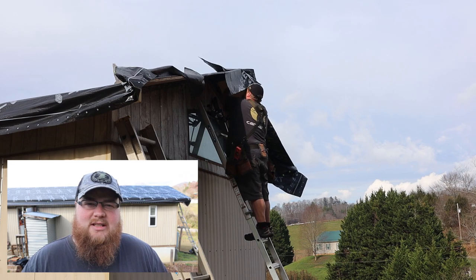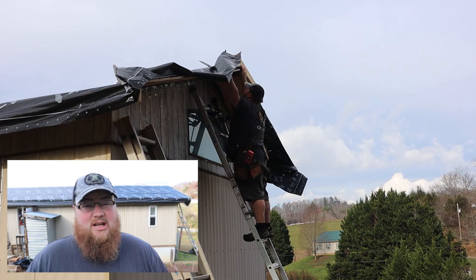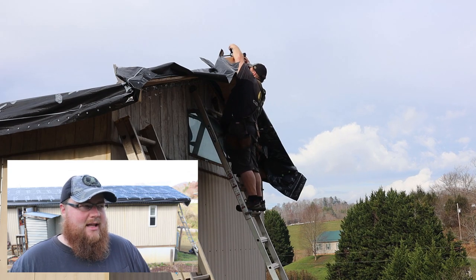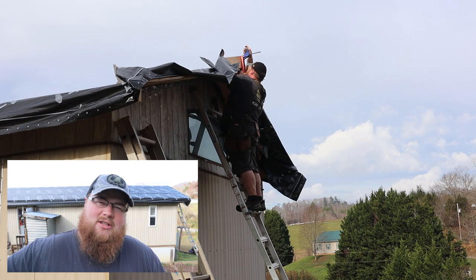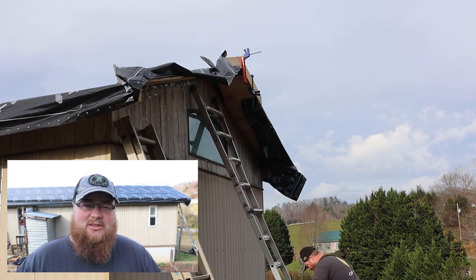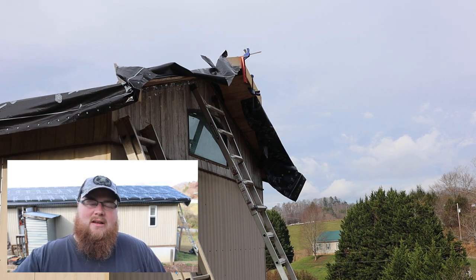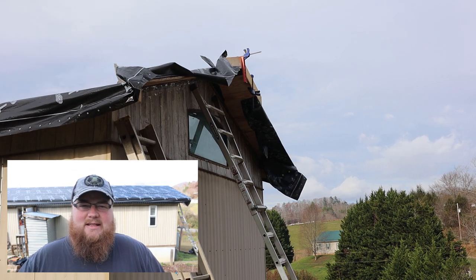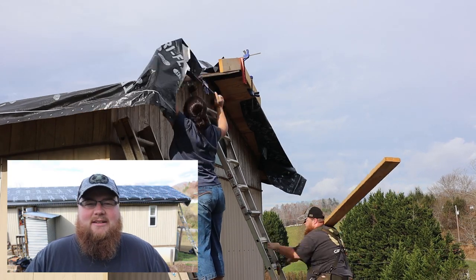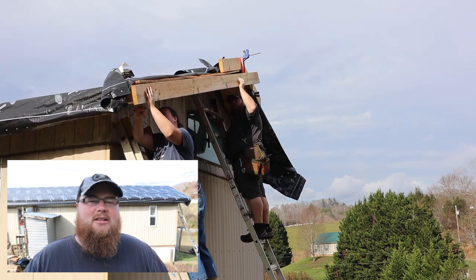Probably the number one question we've been asked on this project is: will the house hold the extra weight of this roof? For us and our home, yes, we're confident it will. That's because we have the original spec sheet from when this home was built in 1988, which lists the roof trusses, their live load, dead load, and snow load capacities, and we've calculated using that data to determine we're comfortable doing this in our area.